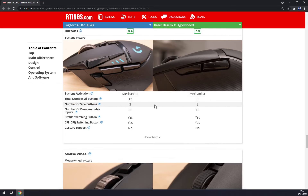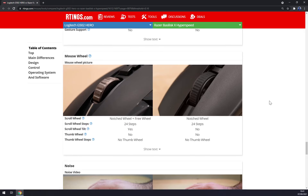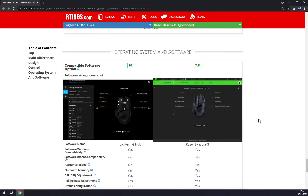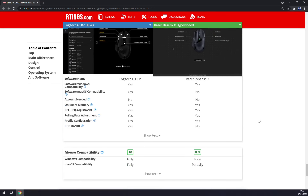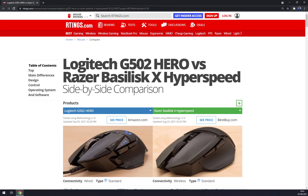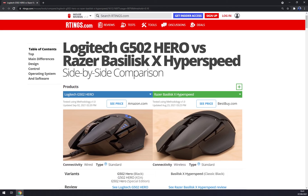The difference in buttons is double in favor of the G502, with 12 mechanical buttons versus only six on the HyperSpeed. Both have 24-step scroll wheels, but the Hero also has a free-wheel option. Both are compatible with Windows, but Logitech G Hub is fully compatible with macOS as well. Overall, the choice is pretty easy — the Logitech G502 is a much better mouse, even for FPS, which is kind of funny. The only real drawback is the cable. Share your opinions in the comments and thanks for watching!